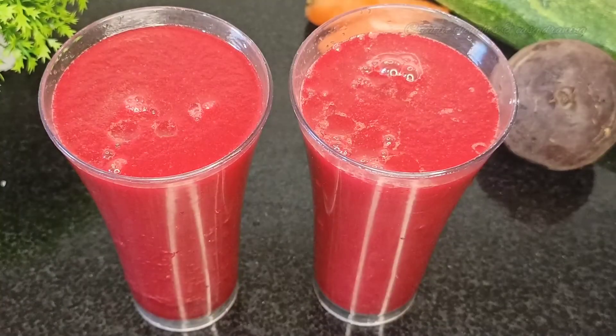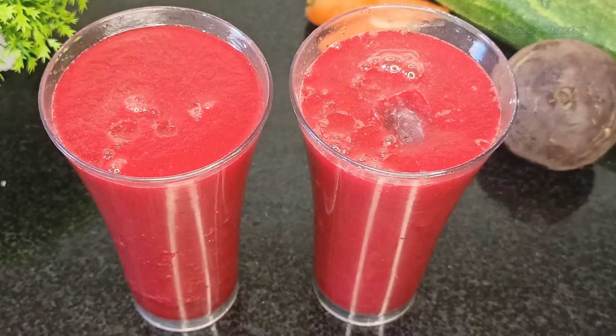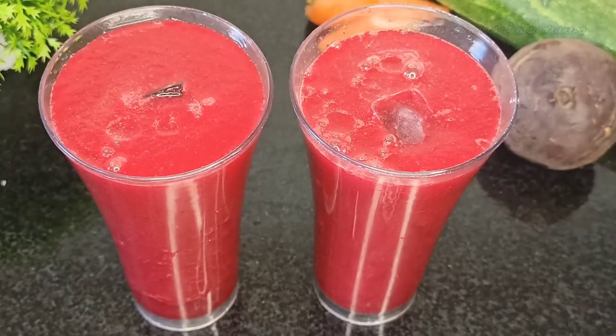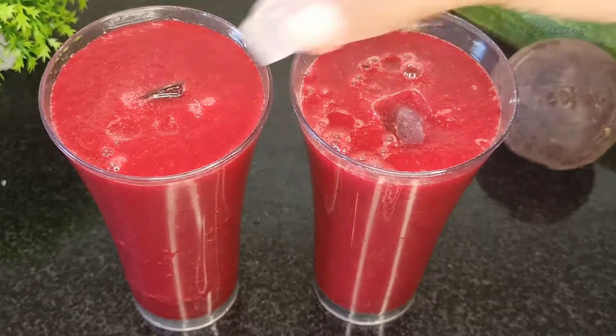The taste is very good. If you want to try this, please do. It is very good for the skin.